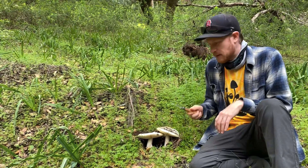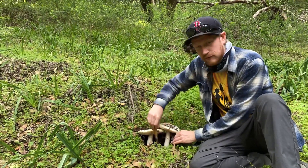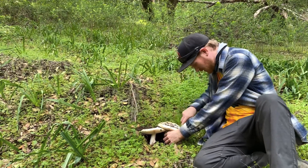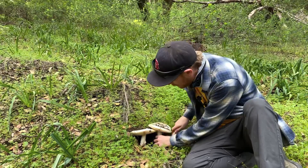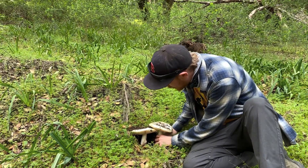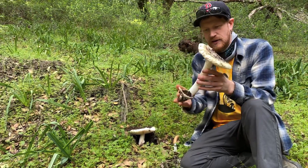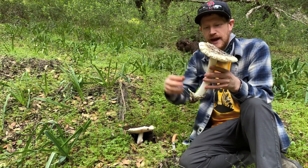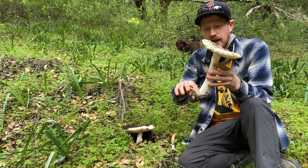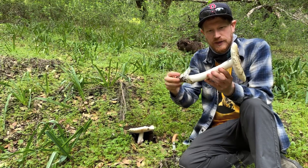One of the important things to do with Amanitas is to try to get them out from the base so you can see the volva, which is not always easy to do. Use a knife to leverage underneath and pop it out. The volva is the remnant of the universal egg that the Amanita comes out of. All Amanitas started as little eggs and blossom out of that, and this cottony white veil around the outside is the remnant of that egg — this is what's called a volva.